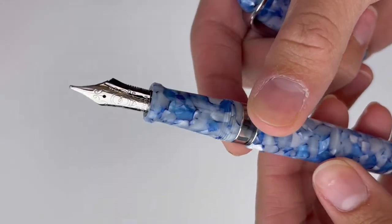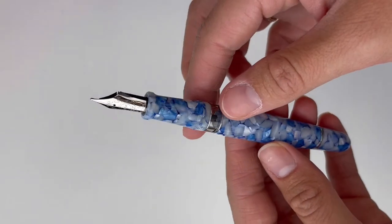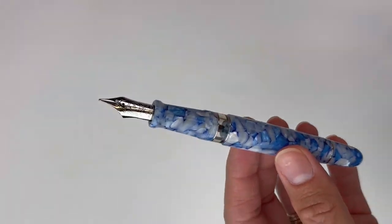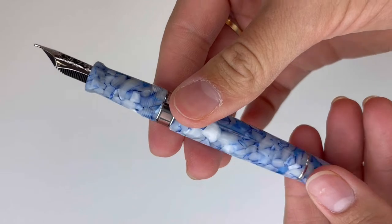You have an 18 karat gold nib with rhodium plating. You see that rhodium trim in the rings bordering your ink window, as well as the ring at the top of your piston knob. This is a piston filler so you'll use it with your bottled inks.